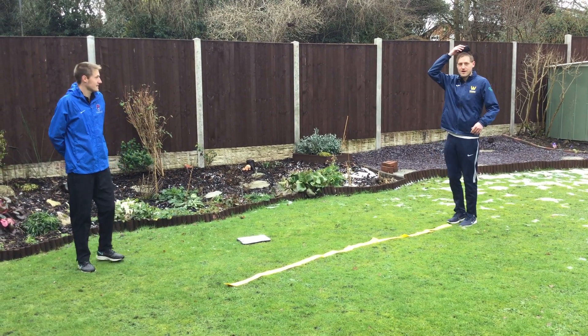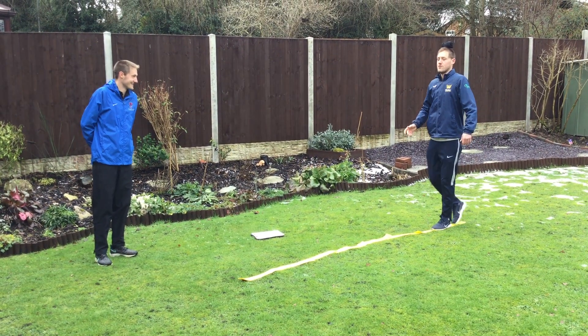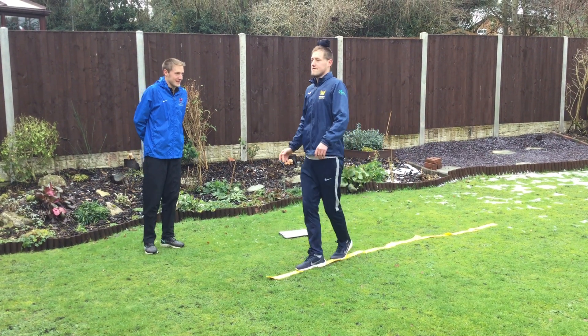Challenge two: get a ball of socks, put it on your head, and then you are going to try and balance it with the ball of socks on your head. It is not easy.